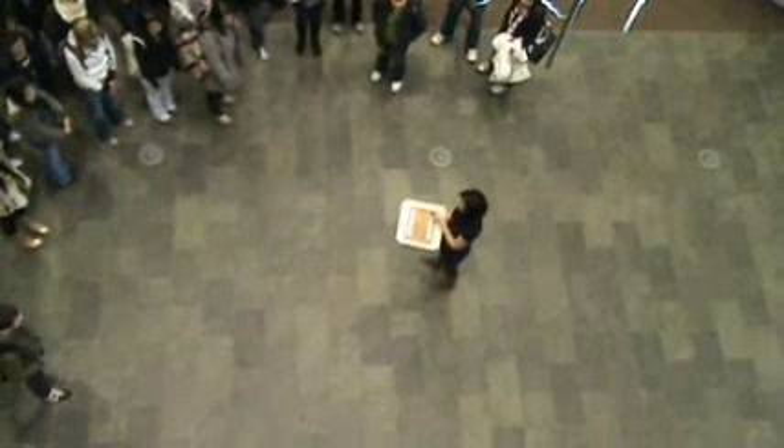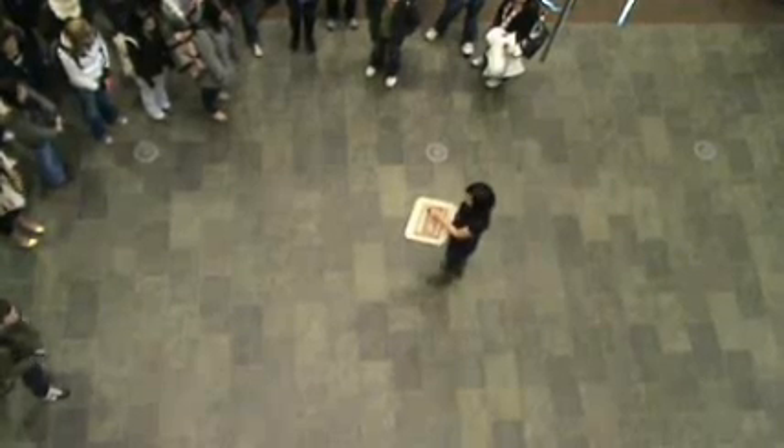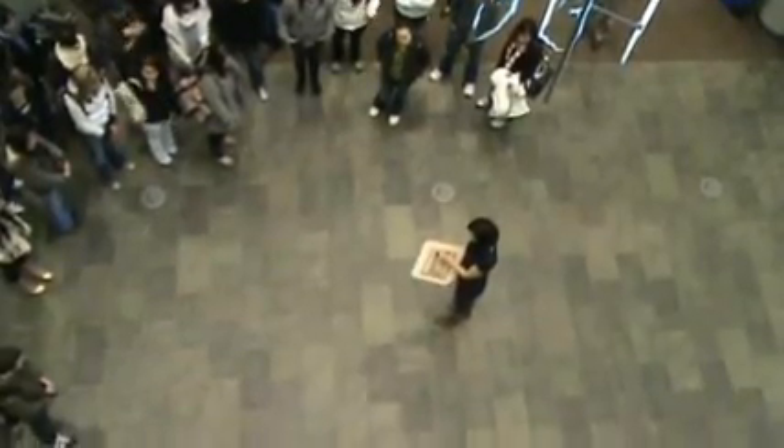So one astronomical unit — you guys learned what an AU is in class, right? Someone tell me what an AU is. Yeah, this means from the Earth to the sun, exactly. So in this model, one AU is one meter. The distance from the Earth to the sun in this model is a meter.